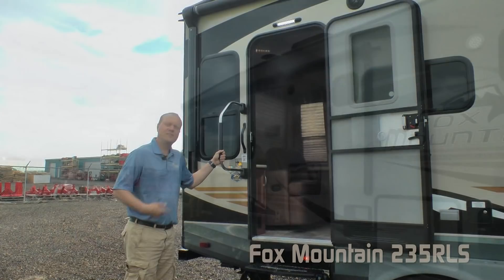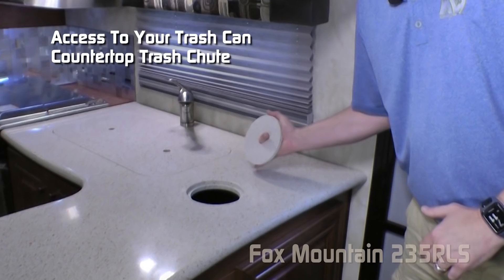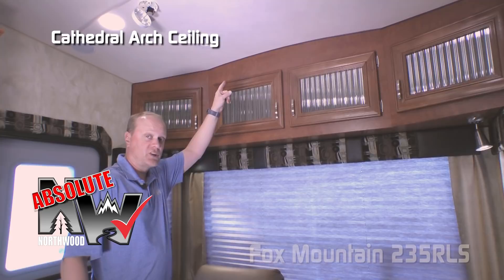Now let's check out the inside of the 235. Right when you enter the coach you're going to find another Absolute Northwood feature: the command center with tons of useful functions right at your fingertips. Also, access right from the entry door to your garbage can that works in tandem with your in-counter trash chute. Here in the rear living area you'll find another Absolute Northwood feature: cathedral arch ceiling construction, which will add up to an additional four inches of headroom.